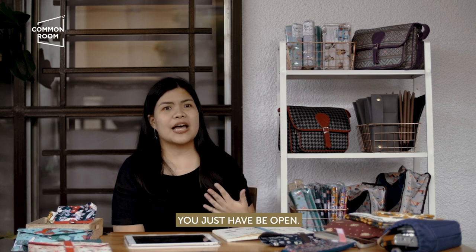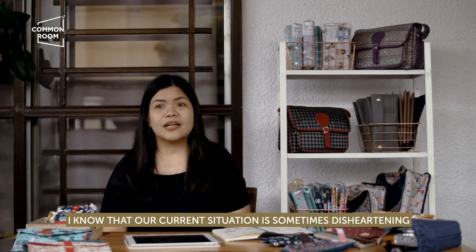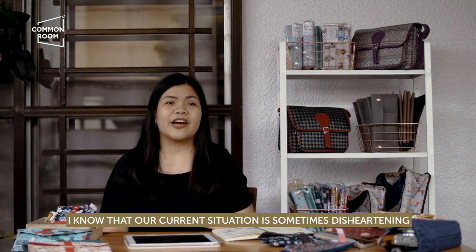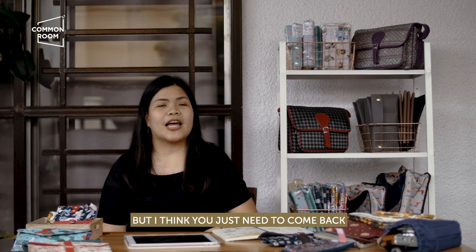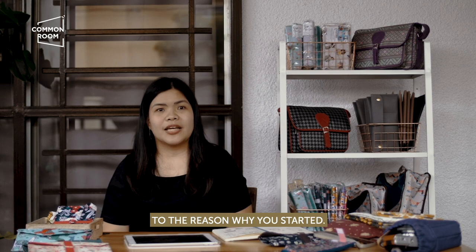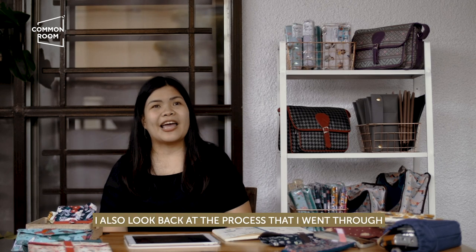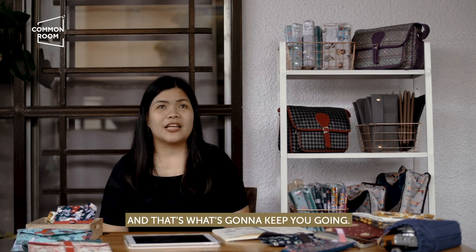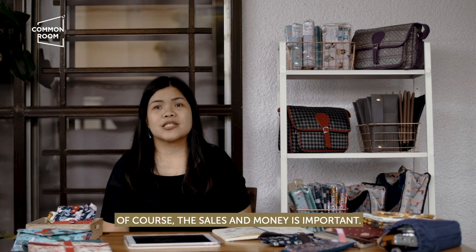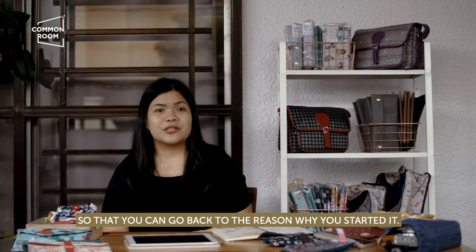Going back to being open — you just have to be open. I know that our current situation is sometimes disheartening and it's kind of hard to be a business owner during this time. But I think you just need to come back to the reason why you started. As for me, this has been my passion project for the past 13 years. When I look back, I also look back at the process I went through and the learnings I gained — and that's what's going to keep you going. Of course, sales and money are important, but you need to remember how hard you've worked for this business so you can go back to the reason why you started it.